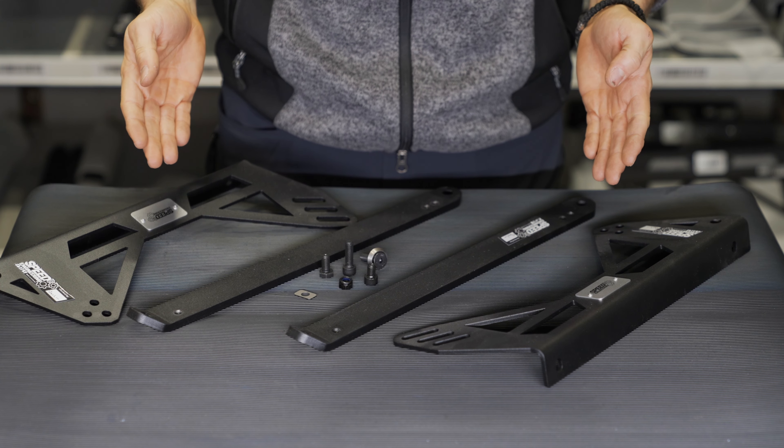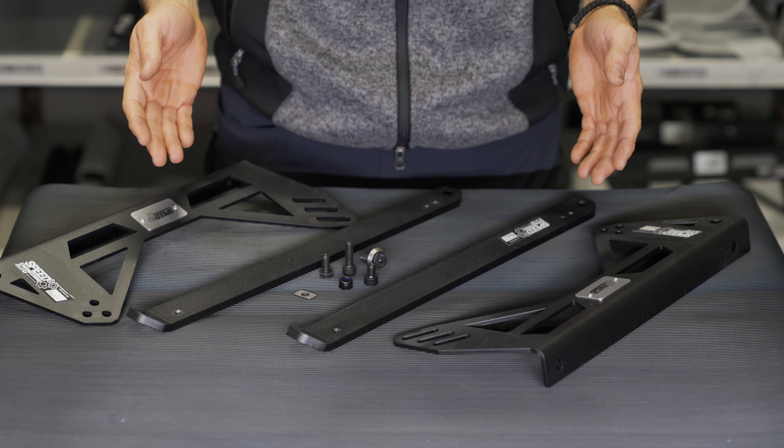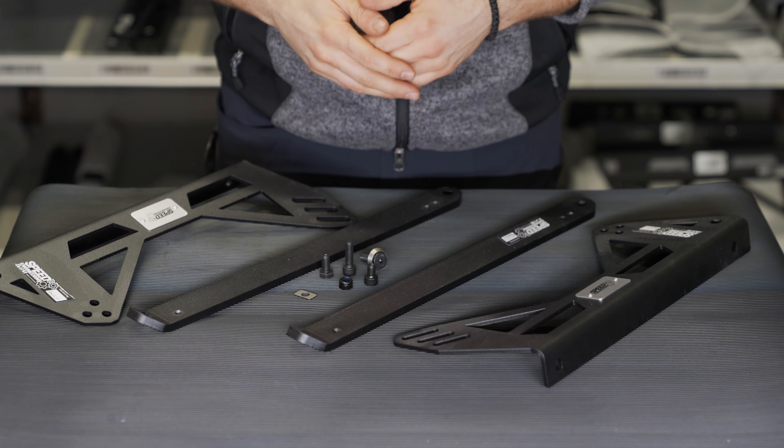The seat mount kit for the Audi R8. This kit is not only designed but also manufactured in Germany.